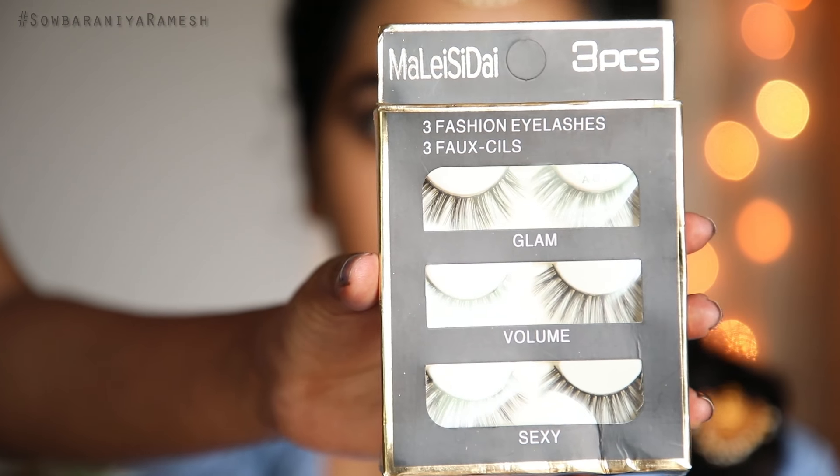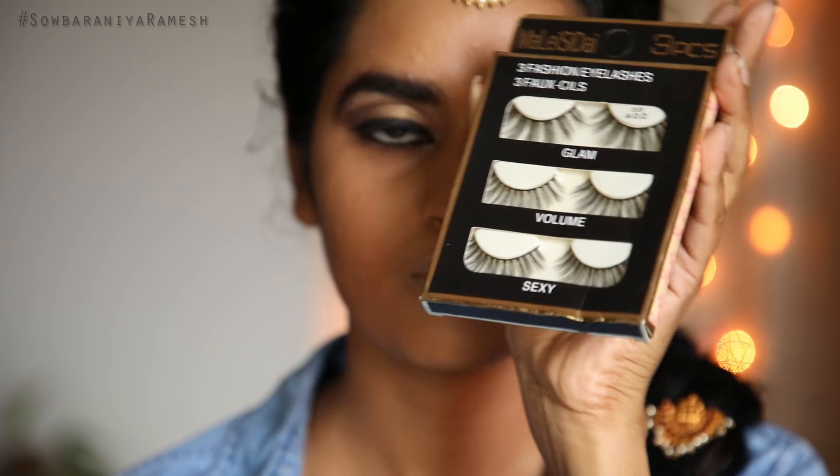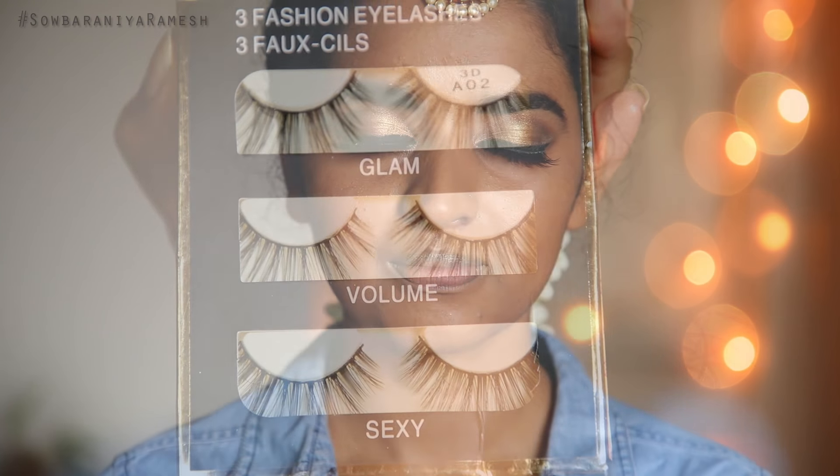The next step is to apply fake lashes. If you have a video tutorial on our channel, you can click the link. Once you apply the fake lashes, choose what type and how long you want depending on your preferred style.